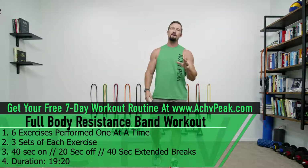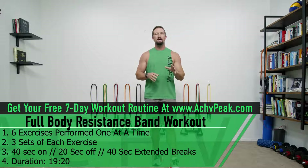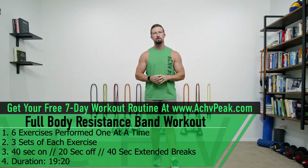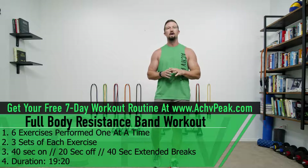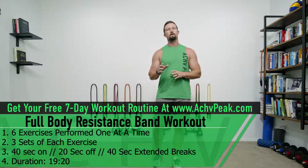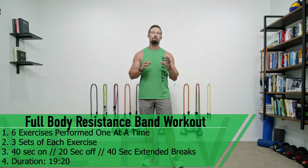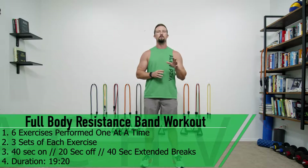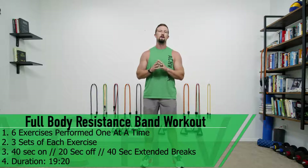DJ here with Achieve Peak and today we're going to be doing a full body resistance band workout. We're going to do six exercises in total, one at a time. We're going to do three sets of each exercise. Our working time is 40 seconds, our break time is 20 seconds, and in between different exercises we'll take a 40 second extended break.